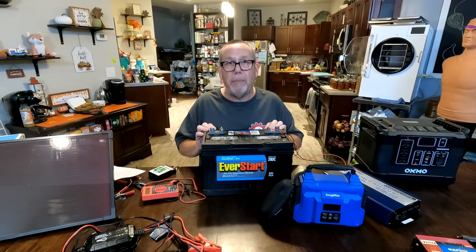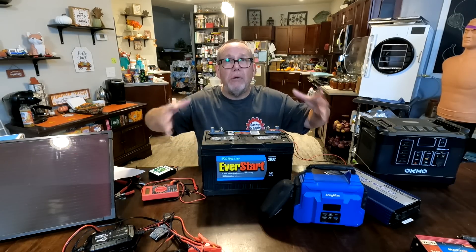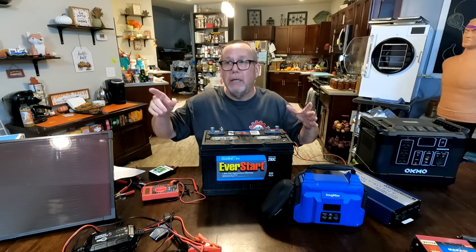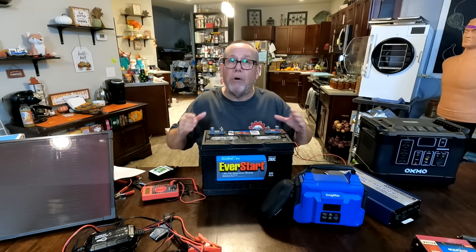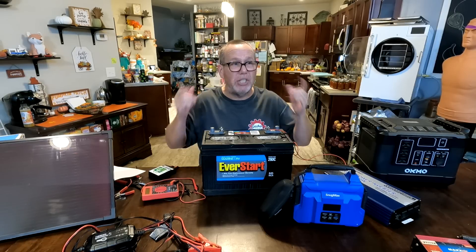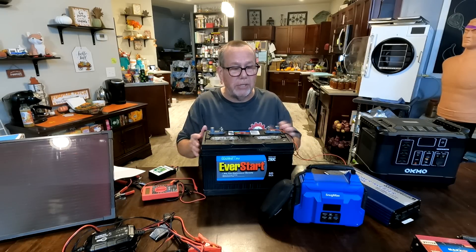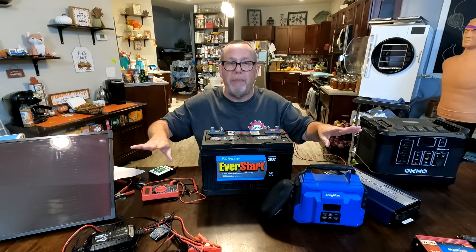Don't think of this as a car battery. A car battery is meant to put out a whole bunch of power all at once to get that big engine started, then run some accessories. Once the engine's started, the alternator keeps the battery charged. But it's not made for power over a long period of time — you leave your dome light on overnight and it'll probably kill the battery. They're not meant for draining down or long trickles of power.